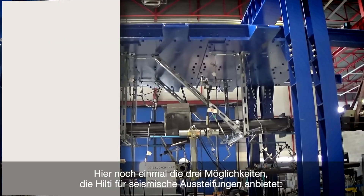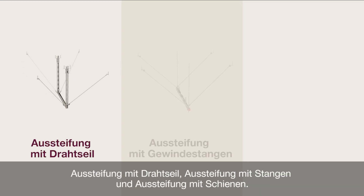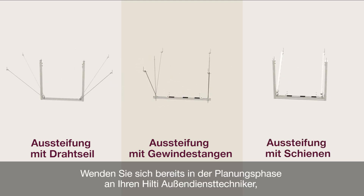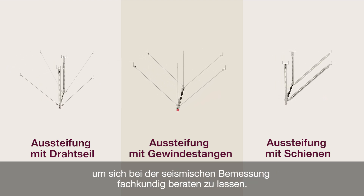Here again are the three options Hilti offers for seismic bracing: wire bracing, rod bracing and channel bracing. Contact your local Hilti field engineer during early design for expert advice about seismic design parameters.